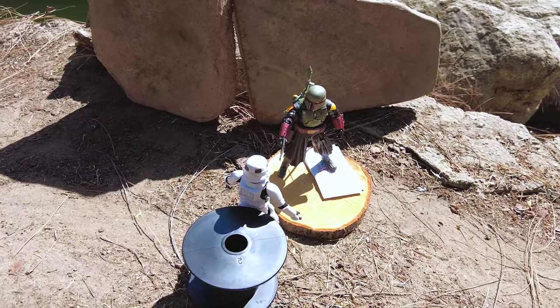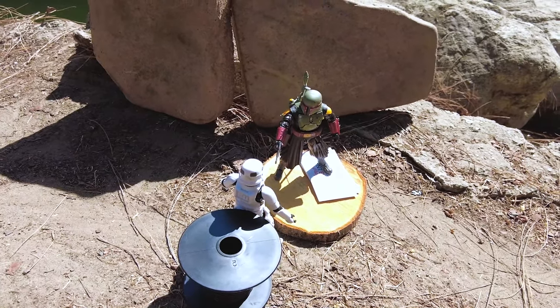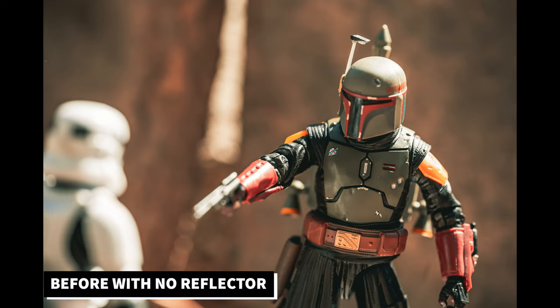I'll grab my camera and show you a before shot without the reflector, then an after shot using it. Here's the before shot. Now let's grab the reflector. The gold side is probably too harsh, so I'm going to flip it to the white side, which is the most popular, or possibly the silver side. This will help bounce light and fill in the shadows on the scene.